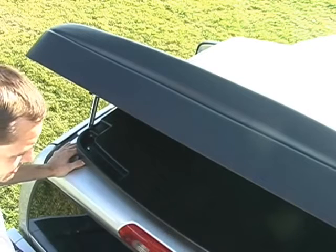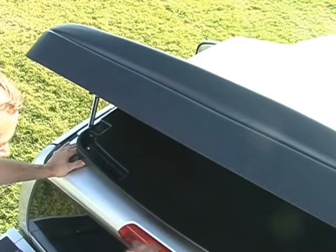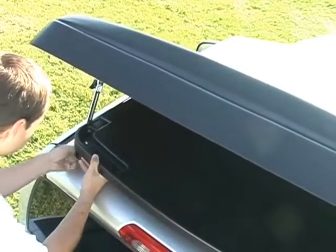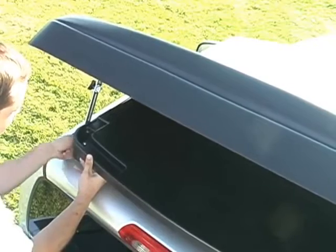The Dodge Ram quad cab has a smooth cab, but there are some trucks and other vehicles that have a ribbed roof. You can just move the suction cups inward wherever they line up with the ribs on your roof. There are six different width settings.